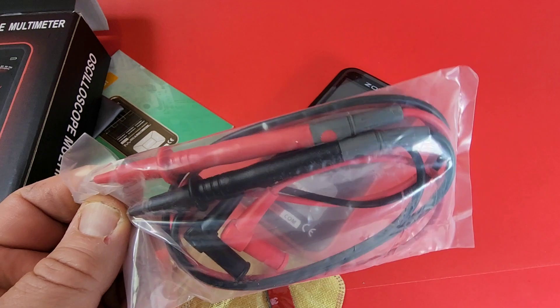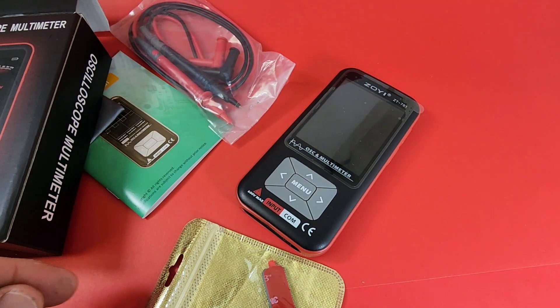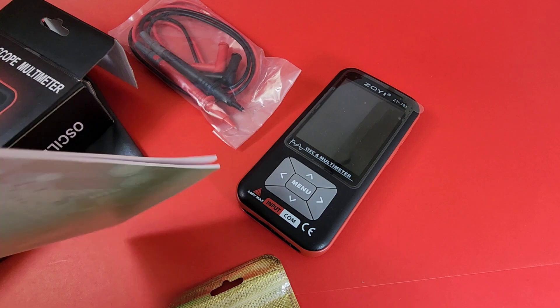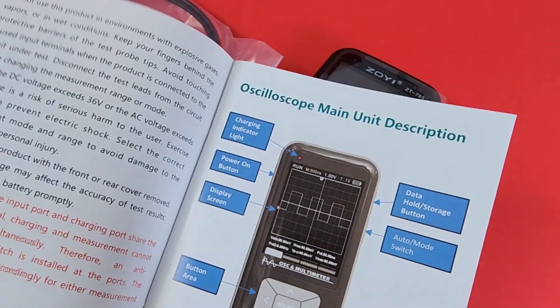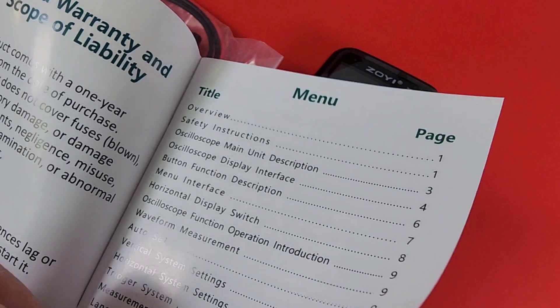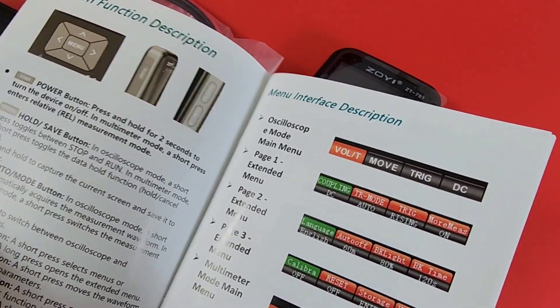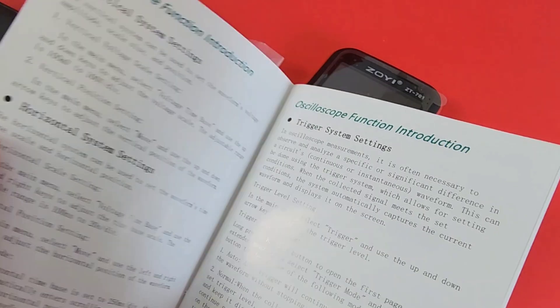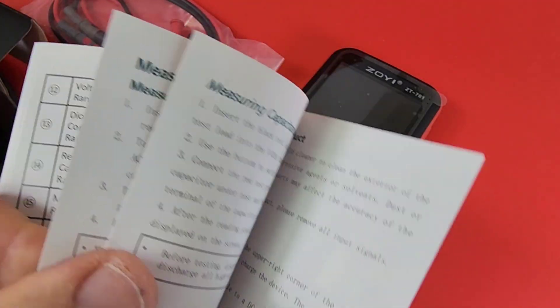We've got our standard test leads here — we see these ones all over the place. They're okay. We've got our manual as well — Zoe user manual, in color with nice big pictures. Schematics, the lowdown. Everything you need to know about your new ZT701 is all here.